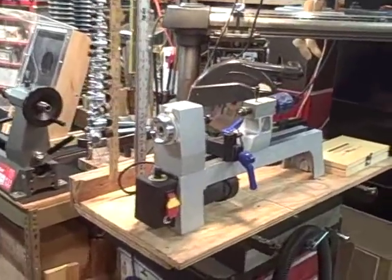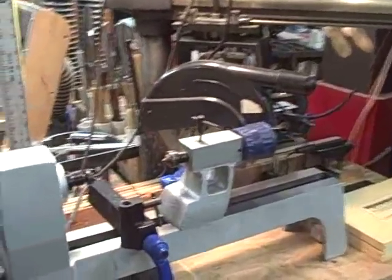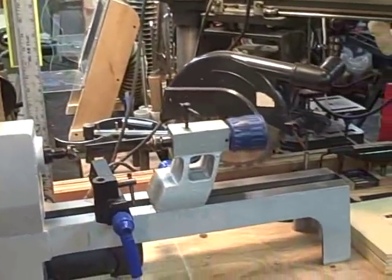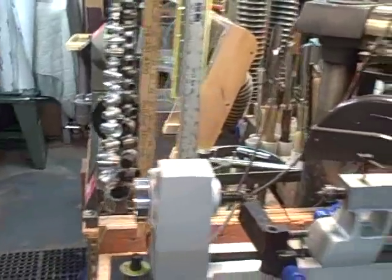Hello YouTube! I've been inspired by so many videos that people put on about their home shops and their equipment, so I decided to just show you some of my lathes down here in my basement — it's a basement workshop.